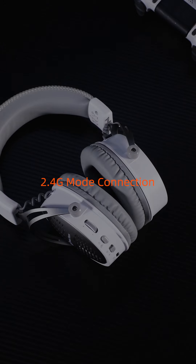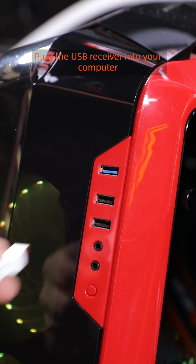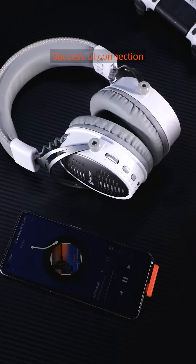2.4G mode connection. Push the mode switch button up to 2.4G mode. Plug the USB receiver into your computer. Plug the Type-C receiver into your mobile phone and enable OTG connection. Successful connection.